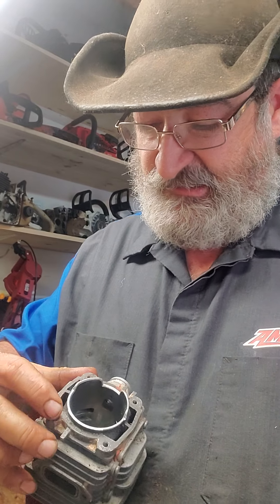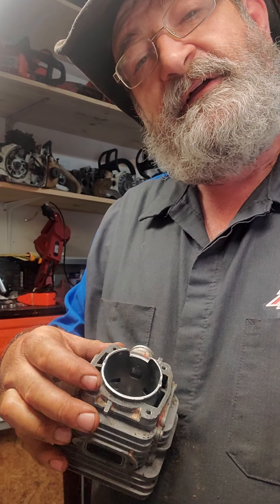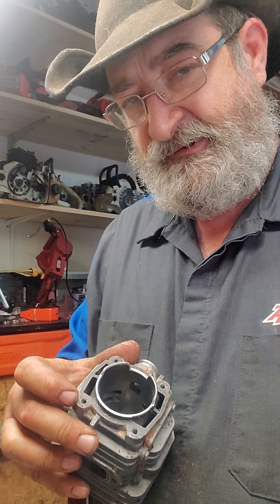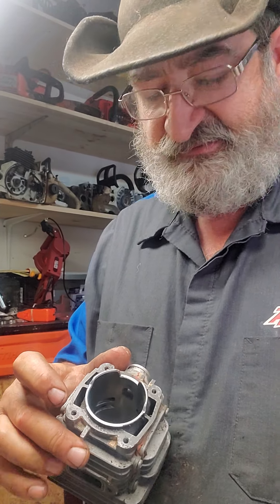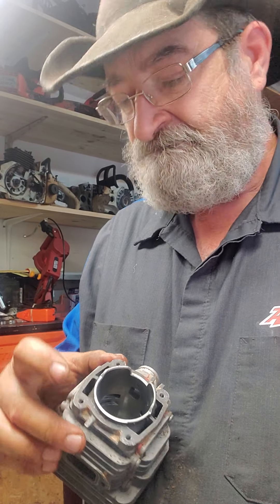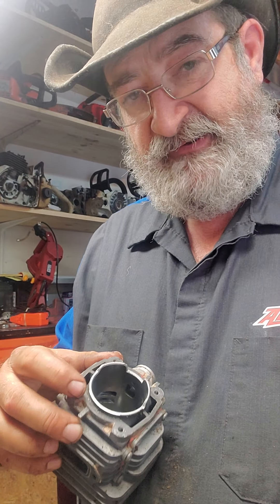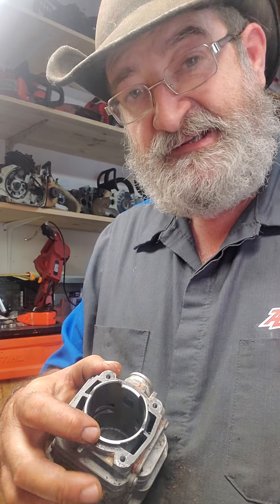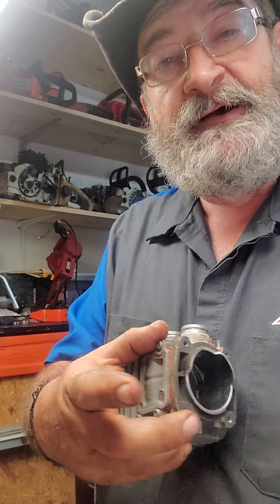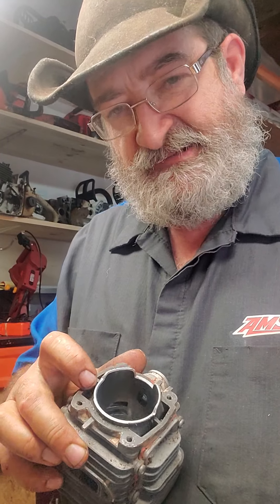You see this right here? We seal that. That's your head gasket plate right there. There's a gasket that goes on there — that's not good enough for Papa's Saw Shop. We seal that gasket. So if that gasket ever gets warm and fails, it's sealed. You're not going to get a vacuum leak through here. This is a TS-420 — I know it's hard to get a vacuum leak through that metal plate right there, but that's what we do on all the equipment.